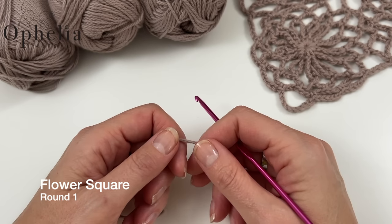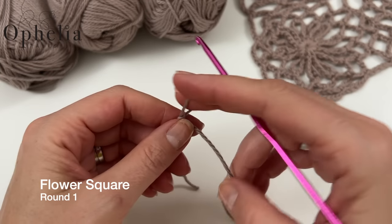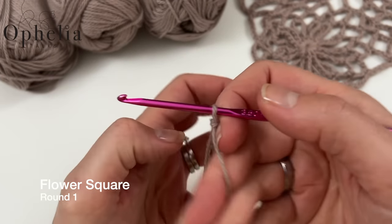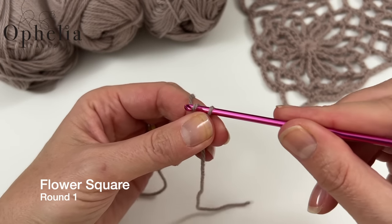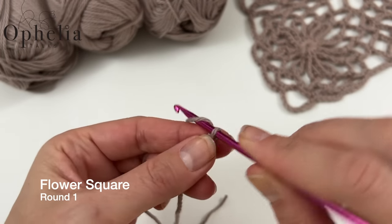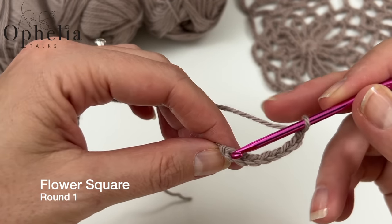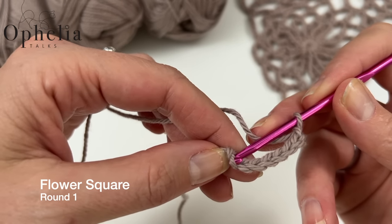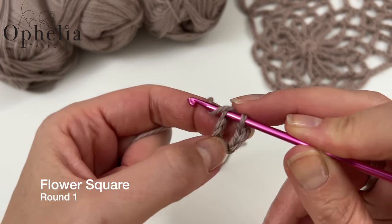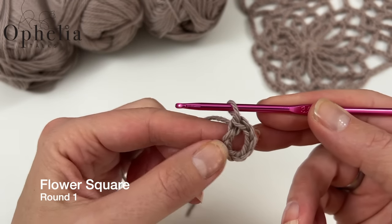Let's get started on the square. Make a slip knot whichever way you usually make it, insert your 3.5mm hook, and chain 8. Then go back to your first chain, pick up the strands on each side, and do a slip stitch — bring through the working yarn and bring it through the loop on your hook. That gives you your starting ring.